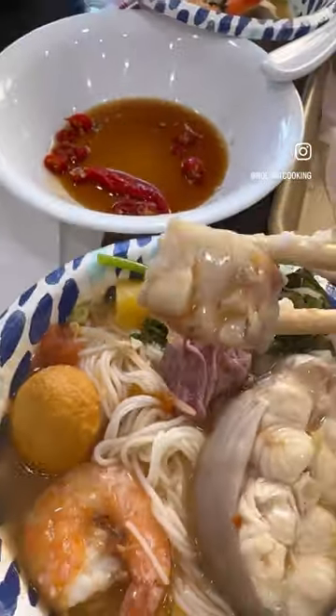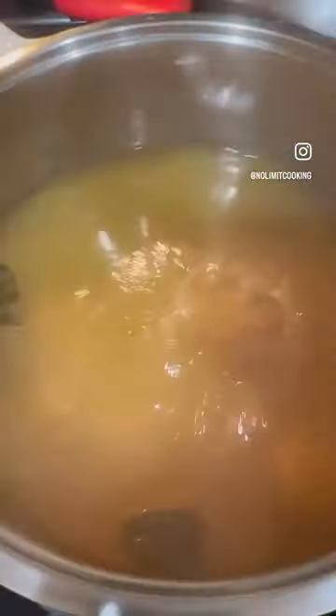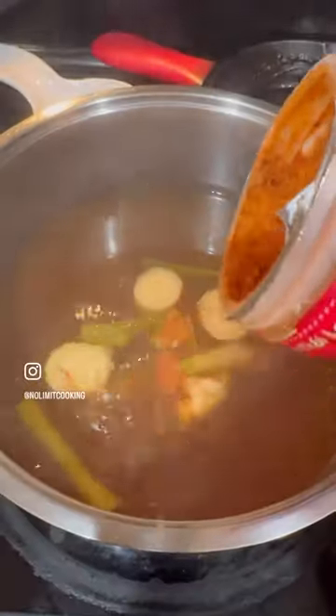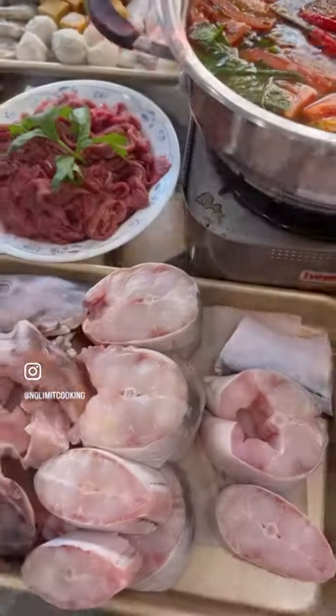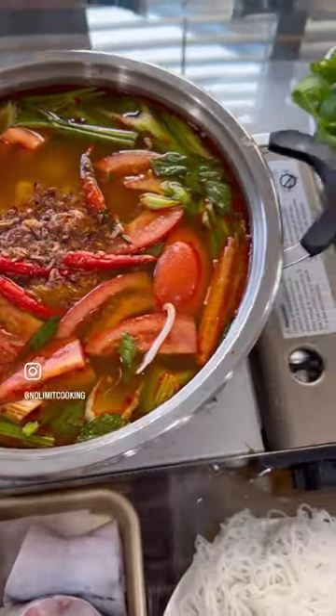Hot pot is the perfect fun and interactive meal to celebrate birthdays. Let's make loh thai in a pot — add chicken broth, delicious aromatics, pineapple juice, brown sugar, fish sauce, and tom yum seasoning to taste. While the hot pot's simmering, prepare your favorite hot pot ingredients: seafood, fresh veggies like chrysanthemum leaves and apple cabbage, mushrooms, and noodles.